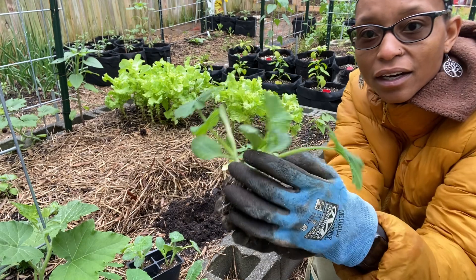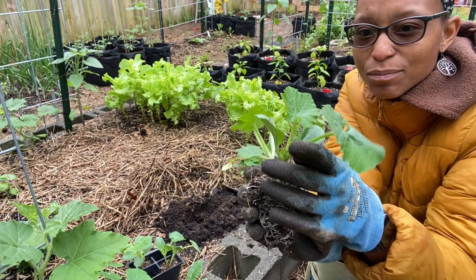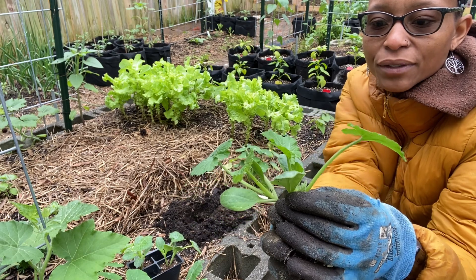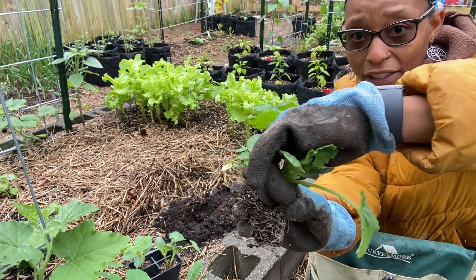I'm going to take the healthier of the two — just because it's bigger doesn't mean it's healthier. So I'm going to take the smaller of these two.